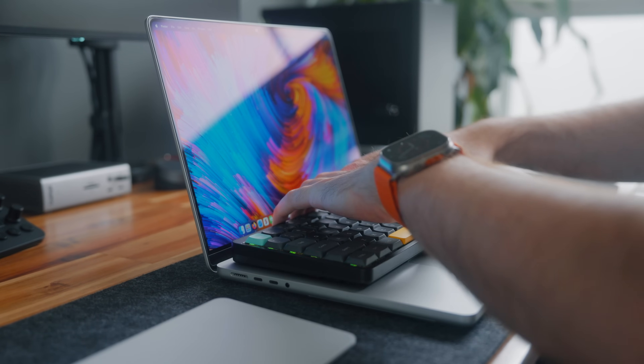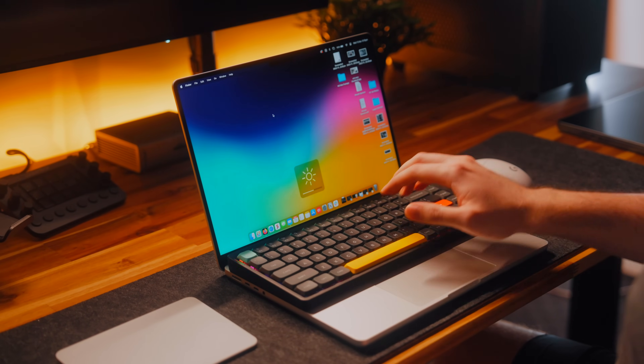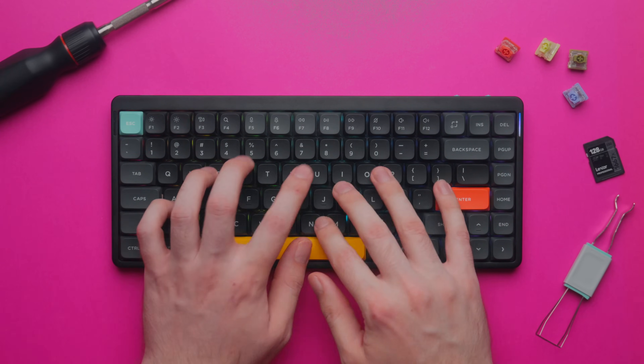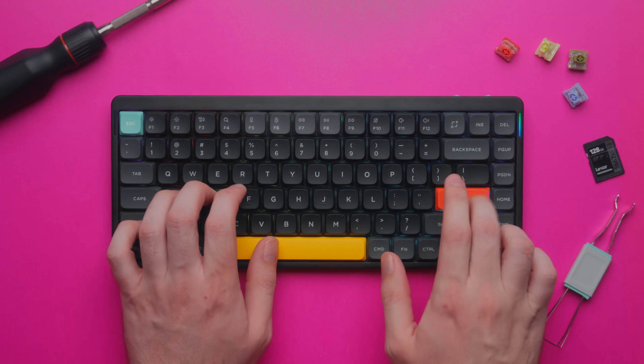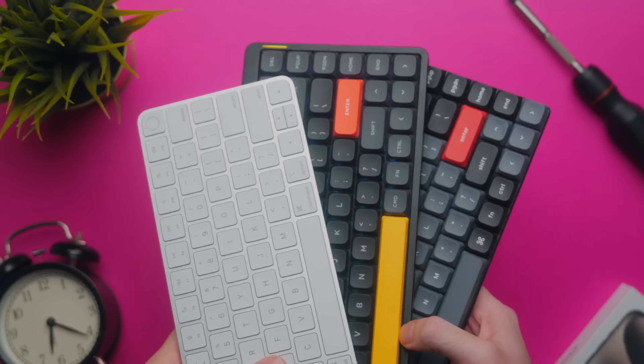The function keys work perfectly with macOS — I can change volume or brightness with zero issues. As for the 75% layout feeling too cramped, personally I actually found the opposite. I found myself missing keys while typing because the keycaps on this keyboard are actually slightly larger than other keyboards like the Apple Magic Keyboard. It took me about a week to get used to it, but now I think I actually prefer the larger keycaps.